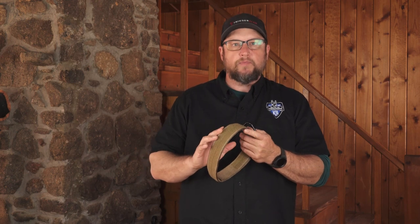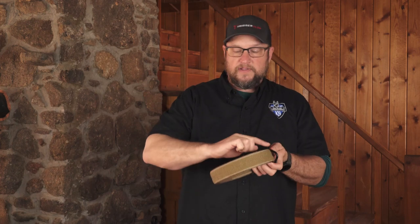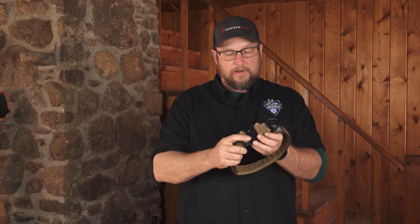I'm Matt from Ray Allen and today we're going to take a look at the Cobra Buckle Collar. This collar is made out of type 13 webbing with load rates at 7,000 pounds. It's a single piece of webbing that runs all the way around and back to the Cobra Buckle itself.